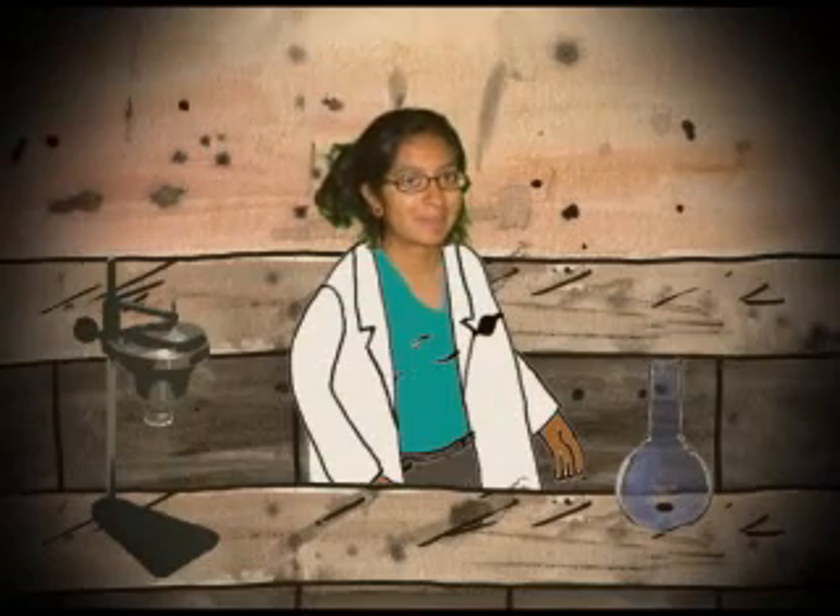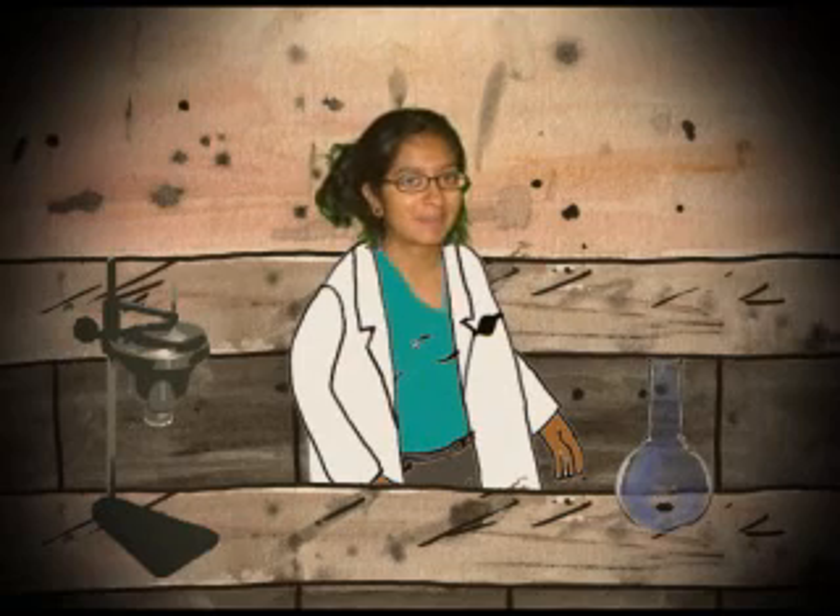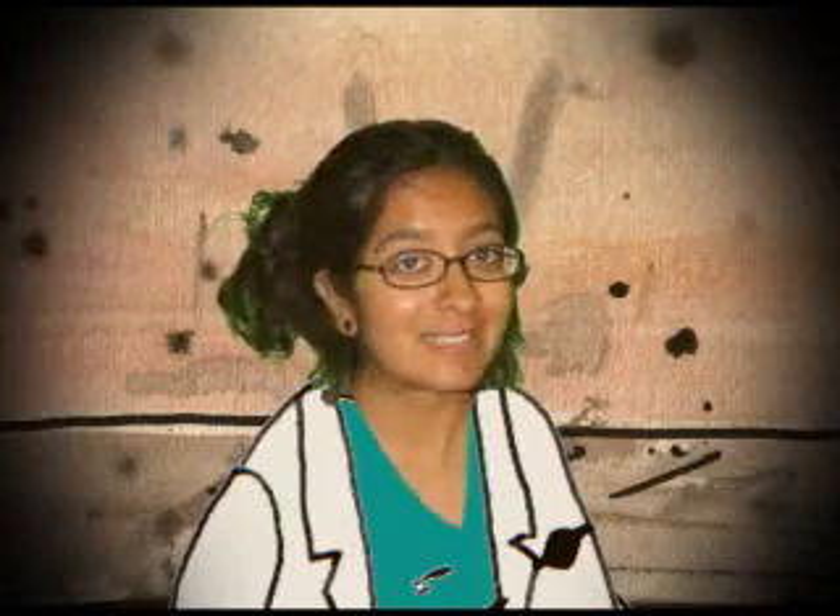Hello boys and girls, this is Professor Vahini from Space Station Zero. Today's experiment will be making magic mud.